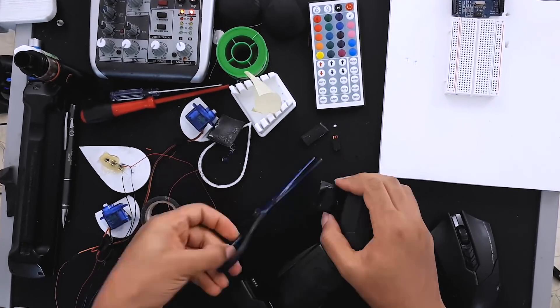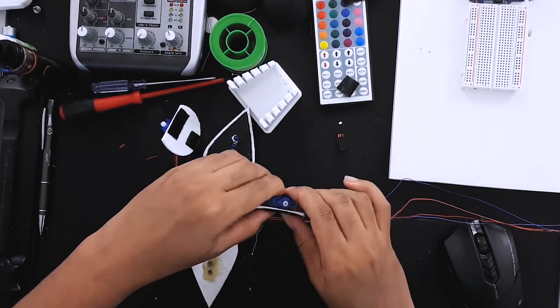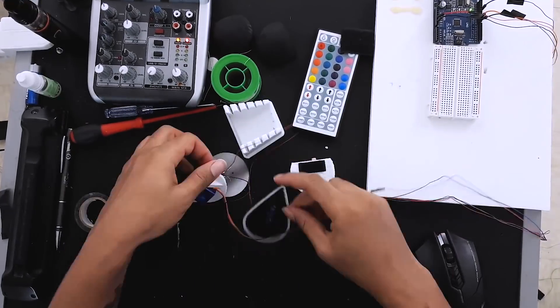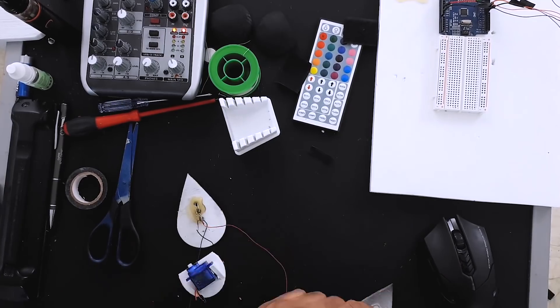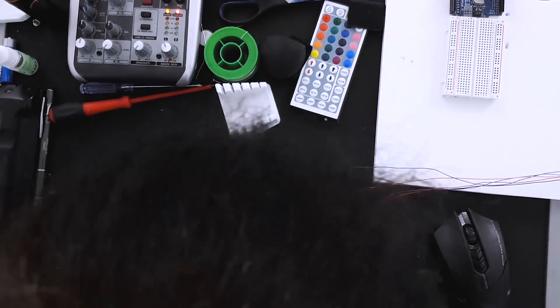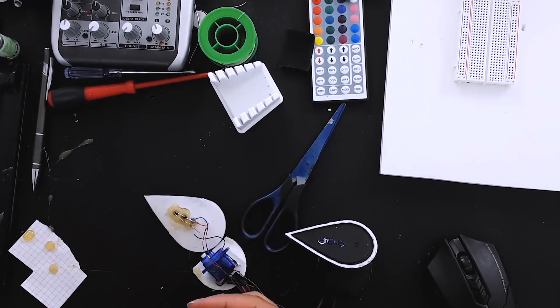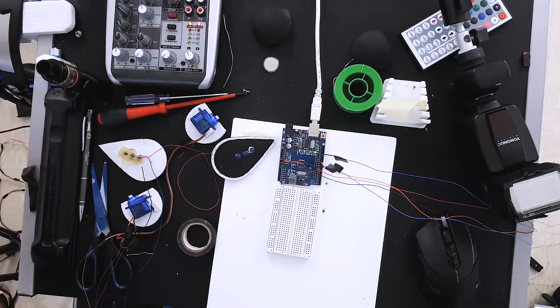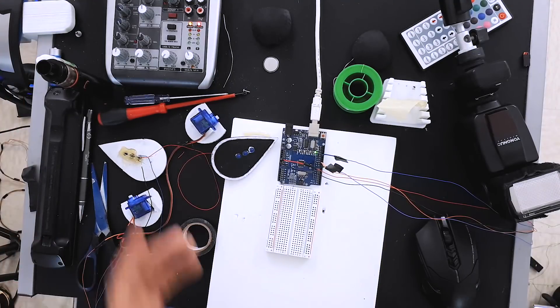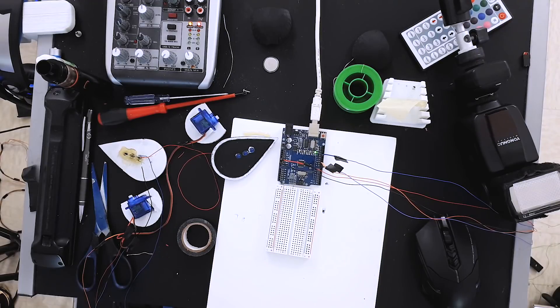So the next step for now is to add Velcro to the bottom of those, hot glue the cables down so they're hard to rip apart, hot glue the covers for the motors and stuff, and then add the Velcro to the headset and then we're done. This is working right now. That's great.